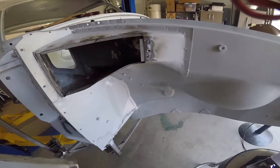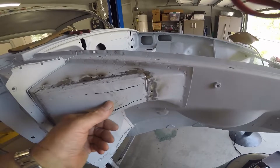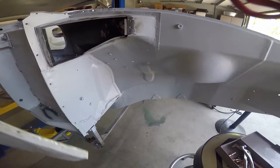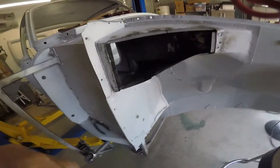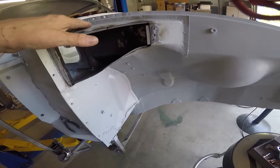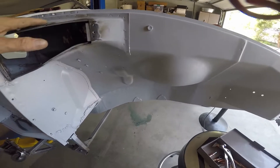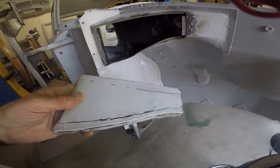I wanted to show you this repair. This piece was dented way in here. Not quite sure how that happened because the fender showed no sign of damage anywhere on it, and I believe it's the original fender. This got pushed in and was all deformed. You can buy this whole piece new for about 50 bucks, but you have to do all of these spot welds all the way around and it's inside here — you have to take all of this off. It's an immense amount of work, and there was really no rust issue on this piece. It was just badly dented.